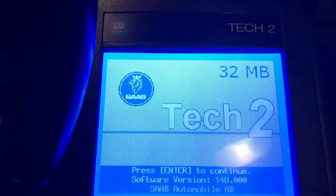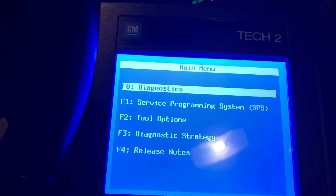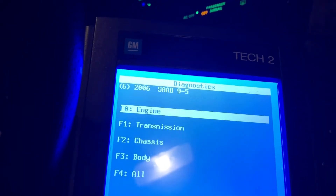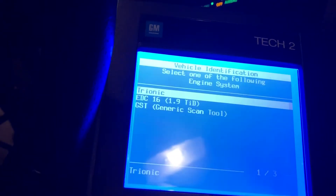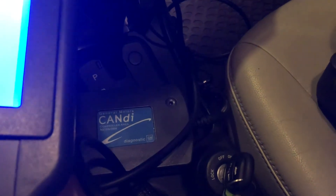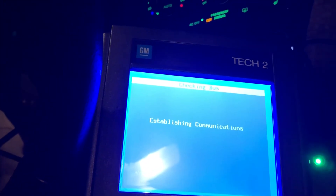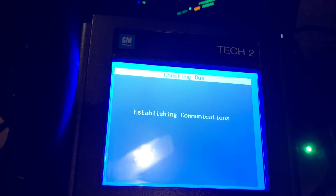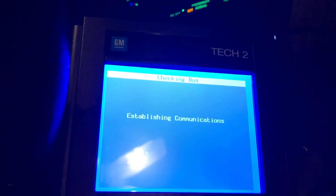I'm just going to turn it on — power button right there. It runs through a self-diagnostic, and I've got the key just in the on position; car hasn't started. It's going to do its thing. Hit Enter. I'm going to go to Diagnostics, right on to my year which is 2006, Saab 9.5, Engine, Trionic. It's going to think for a minute — you can see the light on that candy module is blinking. This thing's kind of slow; you can hear the candy module clicking.